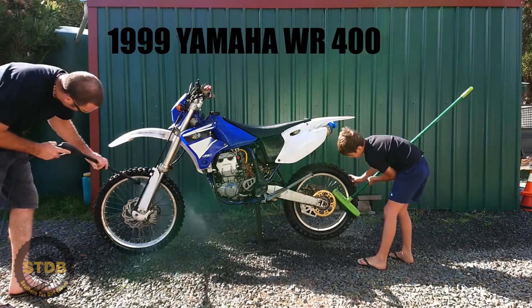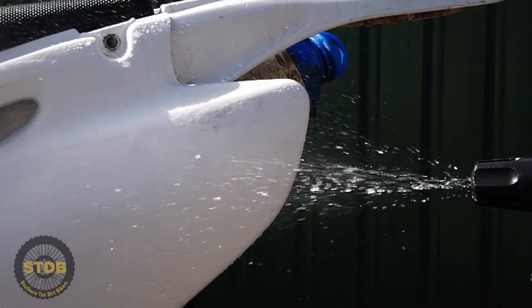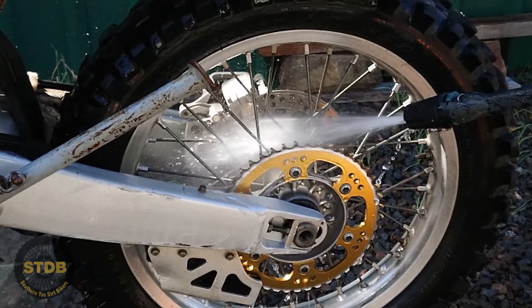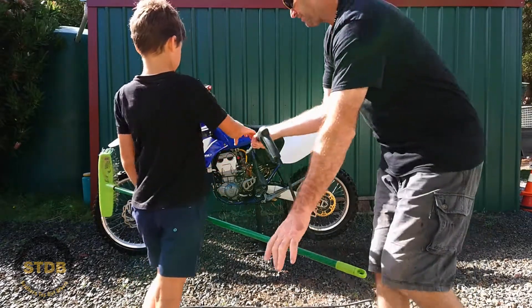On closer inspection of the WR400 we realised that there was old fuel in the tank and it's gelled. The plastics on the thing are so brittle that they've cracked. Many things are missing — chain, wiring. So as the rebuild takes place in 2018 I'll bring you up to speed with how much things cost and other ongoing problems with a bike of this age.